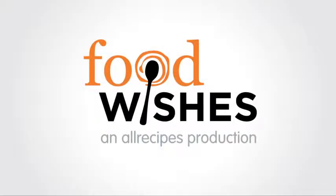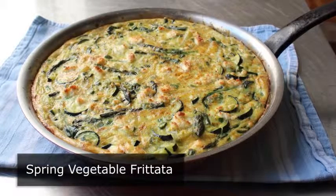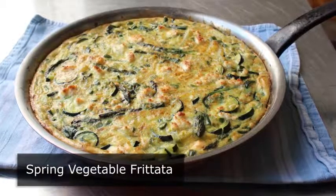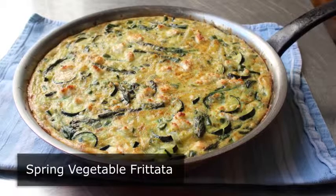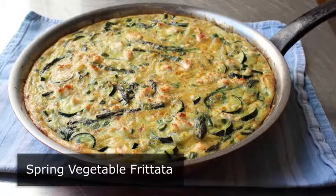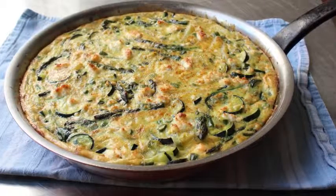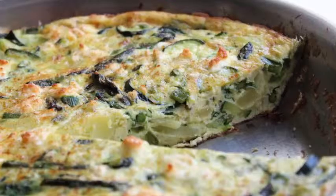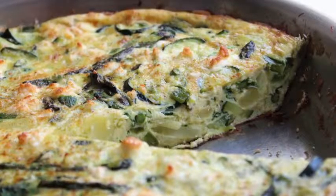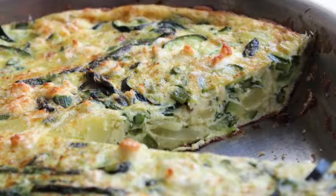This is Chef John from Foodwishes.com with Spring Vegetable Frittata. Mother's Day is coming up soon, and if you make her something this delicious, this nutritious, and this beautiful for brunch, she's going to be extremely proud — or at the very least, definitely less disappointed. And even if you have no interest in making this for Mother's Day, how to put together a vegetable frittata is one of those things every cook needs to know.